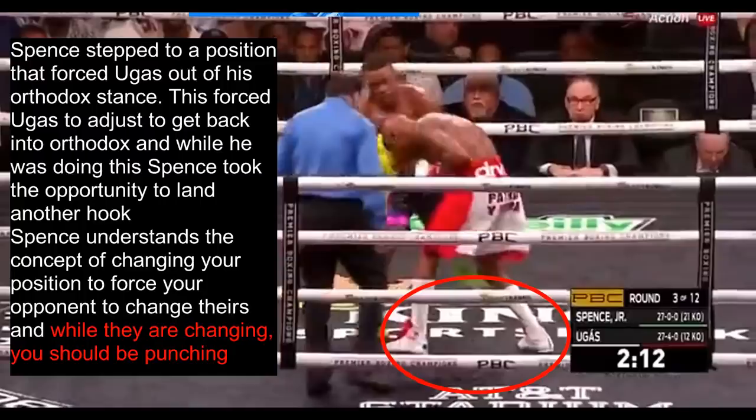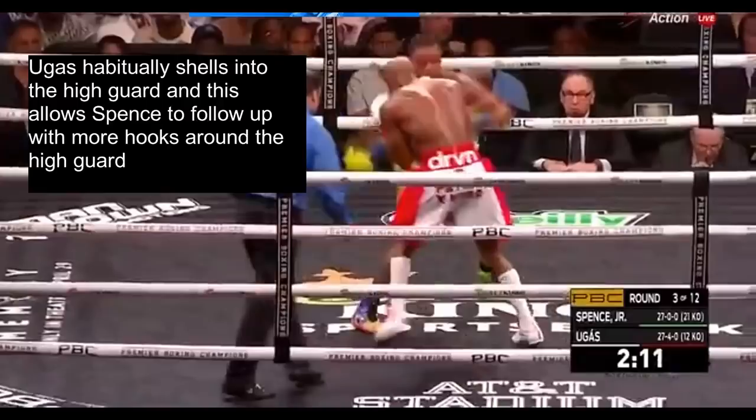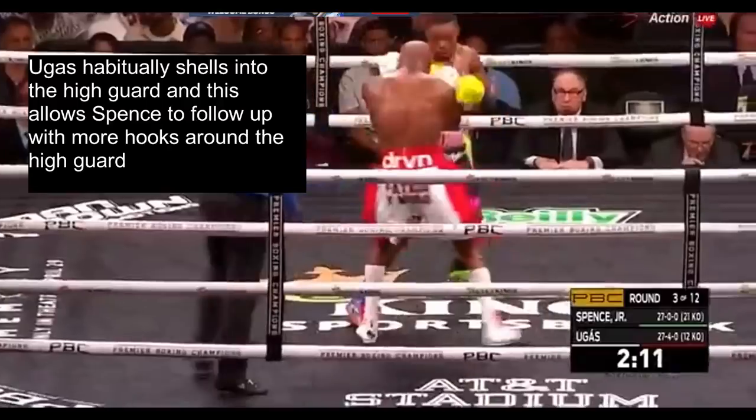Spence stepped to a position that forced Ugas out of his orthodox stance, forcing Ugas to adjust to get back into it — and while he was doing this, Spence took the opportunity to land another hook. This is because Spence understands the concept of changing your position to force your opponent to change theirs, and while they are changing their position, you should be punching. Ugas habitually shells into the high guard, which allows Spence to follow up with more hooks around it.